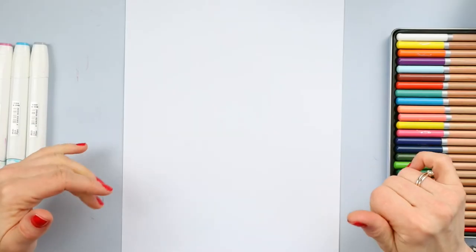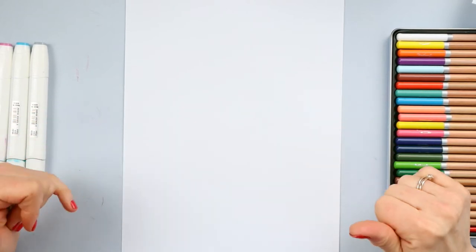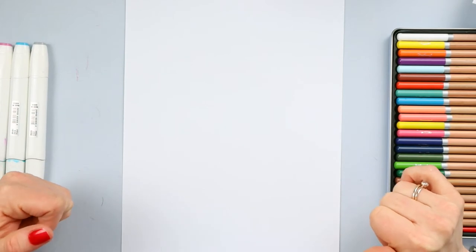We wish you a happy drawing, guys. So let's start and have some fun! Let's make Among Us folding surprise. And Easter is just around the corner, so let's make an Among Us Easter Bunny folding surprise.